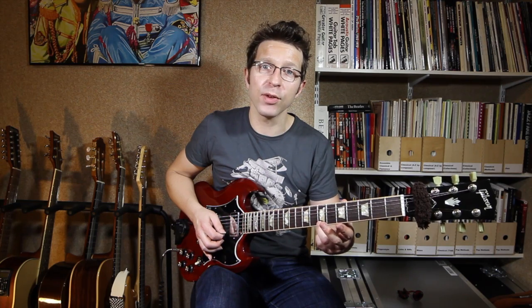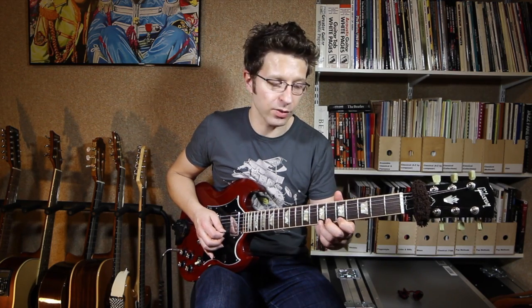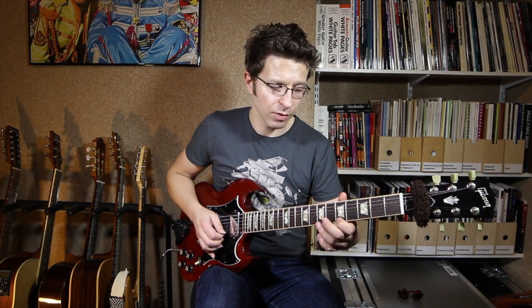Third finger on the seventh fret of the E string, second finger on the sixth fret of the E string, first finger on the fifth fret of the E string — it runs down chromatically. Chromatically means moving one fret at a time, or one semi-tone at a time.